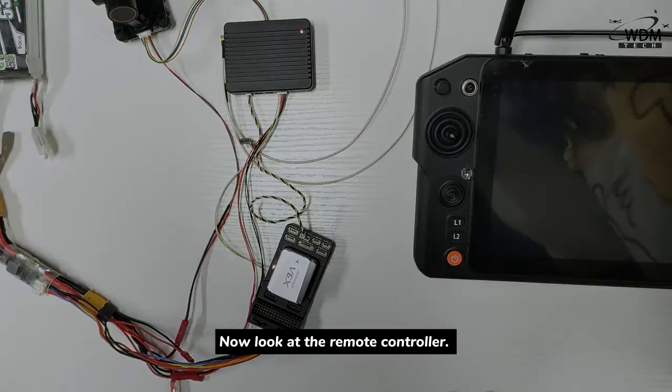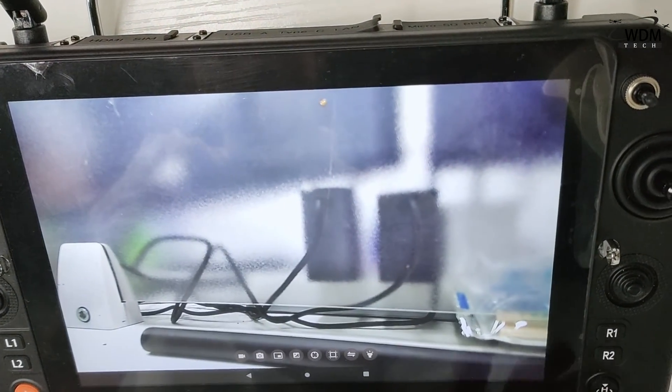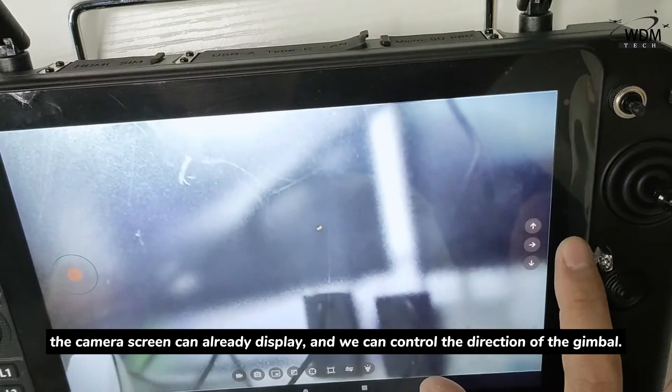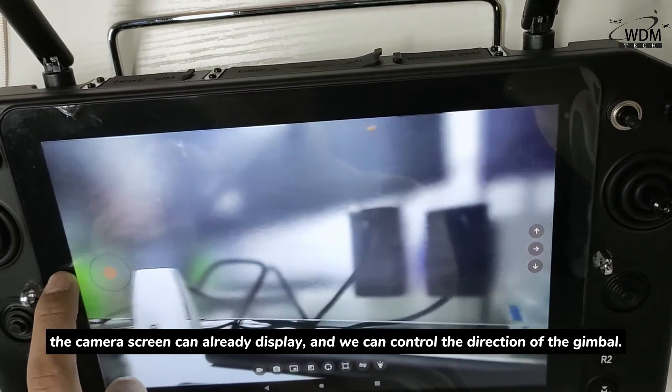Now look at the remote controller. Open FPV of SkyDroid. The camera screen can already display, and we can control the direction of the gimbal.